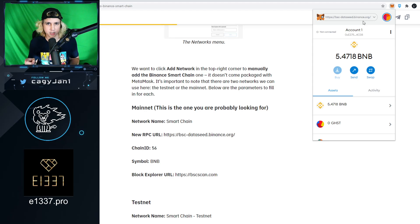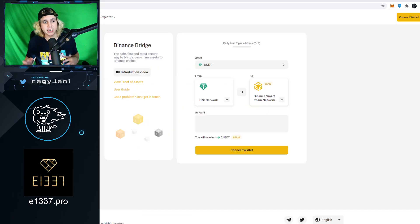You can do this without a centralized exchange — no KYC required. You can use the Binance Smart Chain bridge, which lets you go from one wallet to the other seamlessly. If you want to convert Ethereum from ERC20 to BEP20, you don't have to go through Binance.com. You can do it directly in the Binance Smart Chain bridge. Depending on your country, you may need a VPN — I use ProtonVPN.